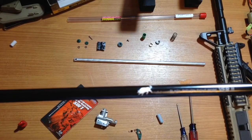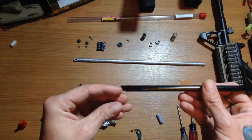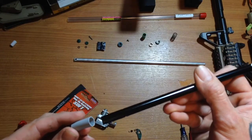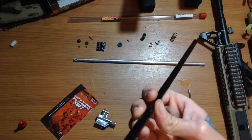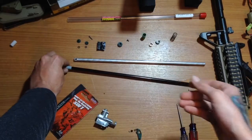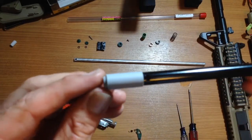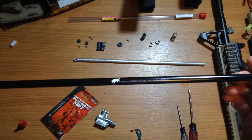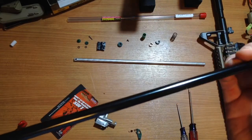Alright, here's the Madbull Black Python — Version 2 anyways. So I'm going to put on my bucking — I'll put it on backwards. There's my flat bucking on my precision barrel. Side note: be very careful with these Black Python barrels — these are aluminum barrels and they're very, very sensitive, they're bendable. Just show caution when using these.